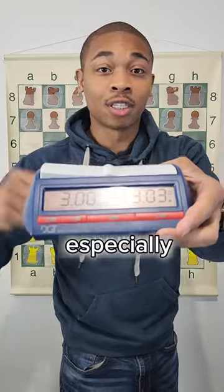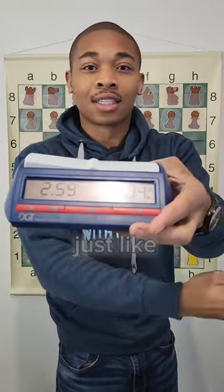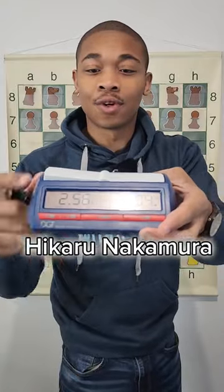This is a really good chess clock, especially if you're playing with your friends and family. And if y'all are trying to be just like Magnus Carlsen and Hikaru Nakamura, this is the chess clock that you need. You want to know where to find this? Look in the description down below.